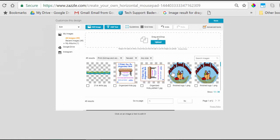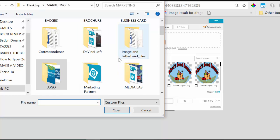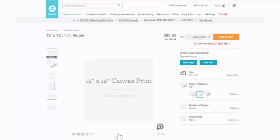Now I'm going to invite you to watch some of the tutorials on how to manipulate your images on their products. I encourage you to watch all of their design tips — you'll find them by clicking on "Design Tips."